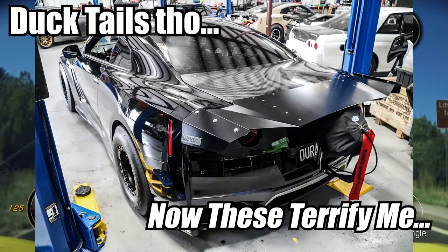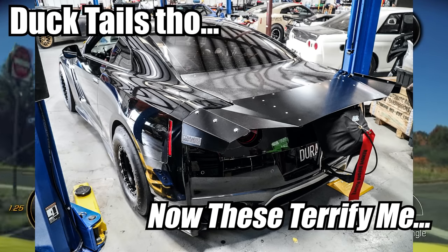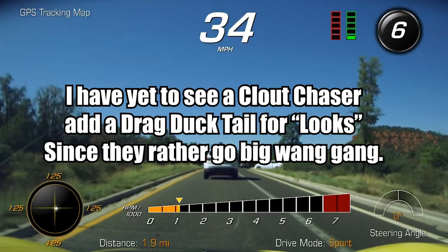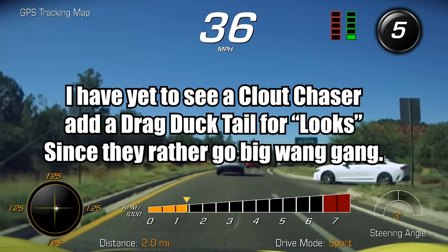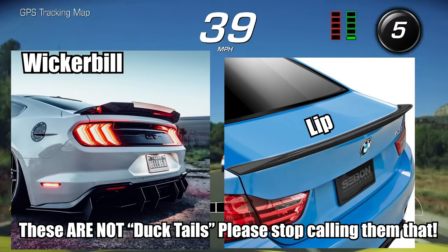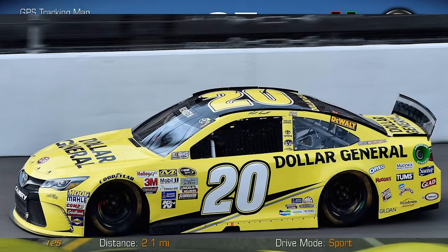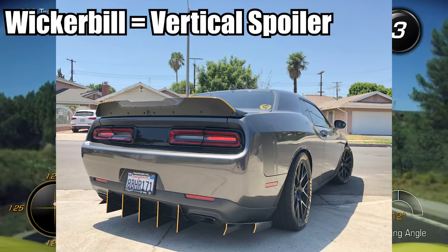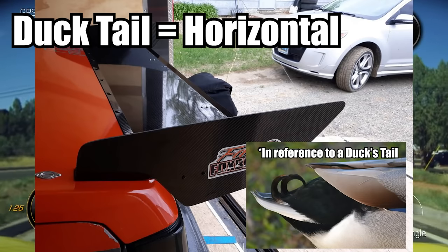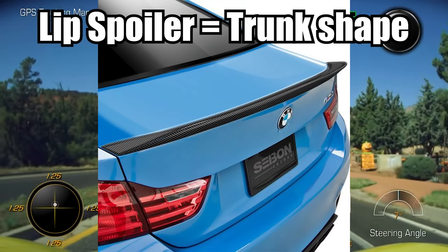Ducktails, though — there's a reason why they intimidate me. This is a very purpose-built spoiler; this is not something people put on their car for looks. In fact, some people think they're hideous. Wicker bills and lip spoilers are something people do for looks. A wicker bill goes more vertical than a ducktail goes horizontal, and a lip spoiler just follows the shape of the trunk.